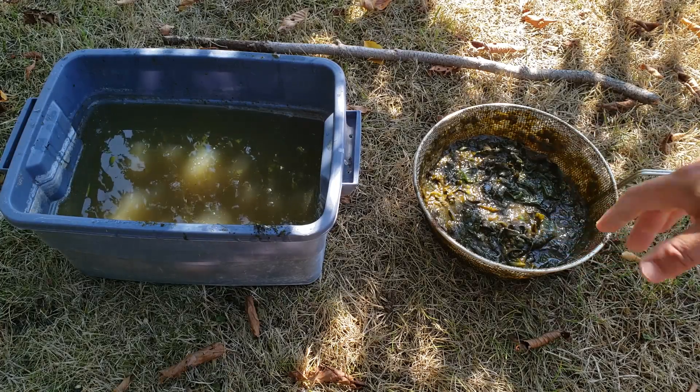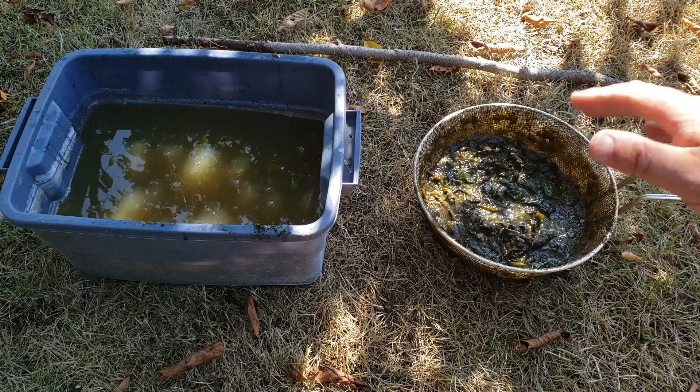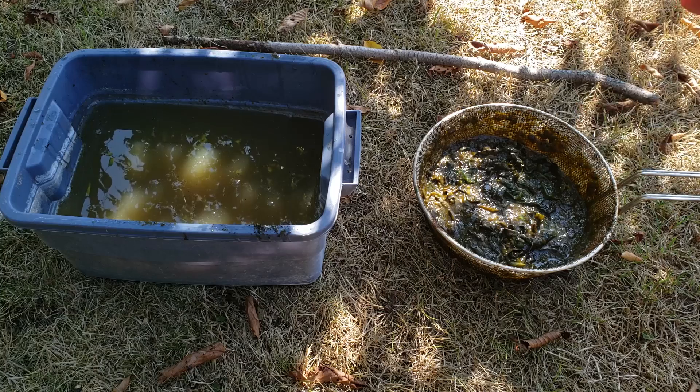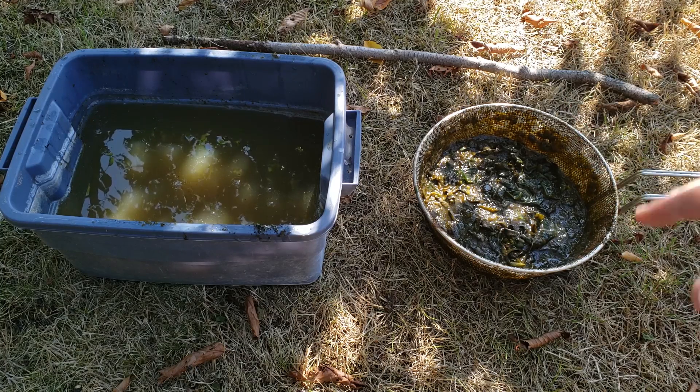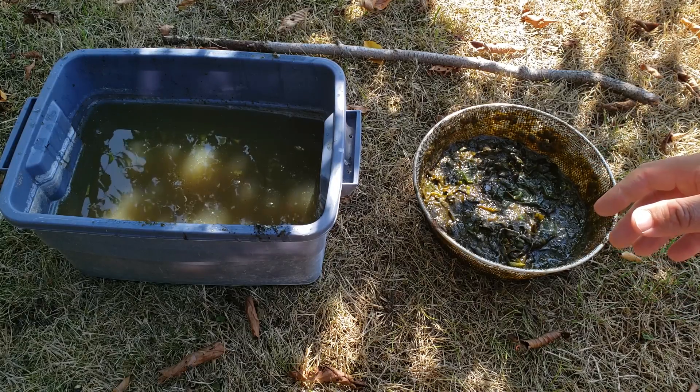Just let that drain out for a few minutes. Don't throw away the mushy seaweed - the stuff that you strained out - it'll make a great mulch or add it to your compost. There's still a ton of nutrients and micro elements in there, so definitely don't just toss it aside. I'm going to use it on my raspberry patch.